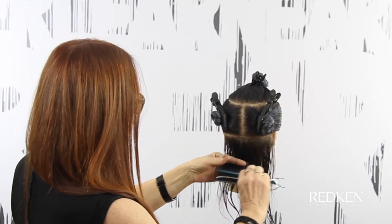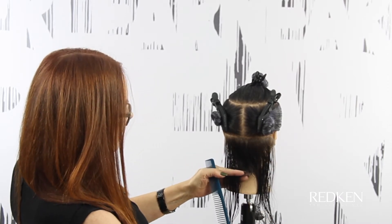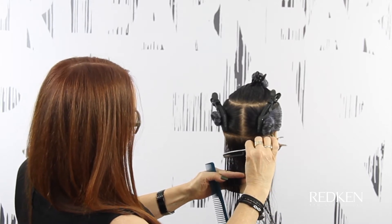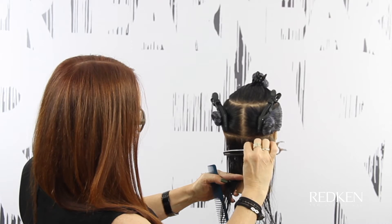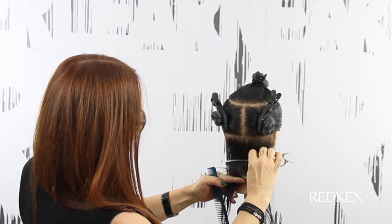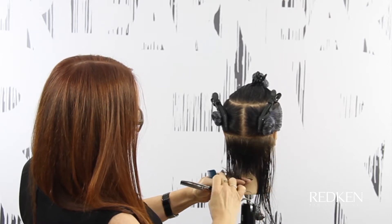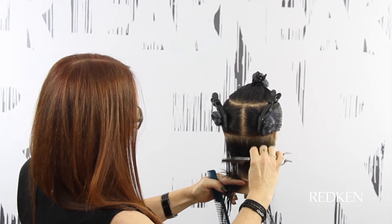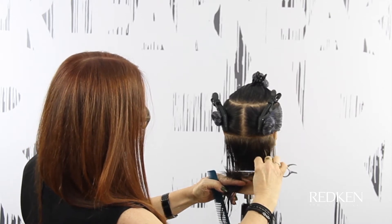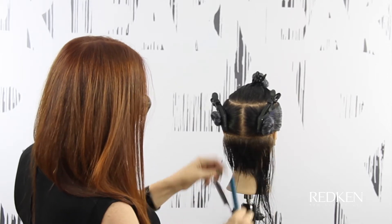Now I'm going to go to my side section. I'm going to slightly over-direct the hair back and angle my blade slightly diagonal, continuing with the same technique. By holding the blade diagonally this way, we're going to preserve length behind the ear. This is a great technique for getting weight and length off quickly.